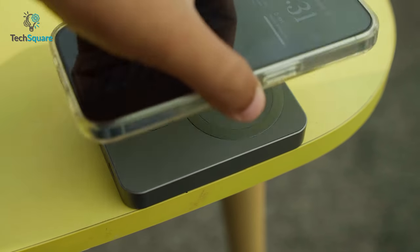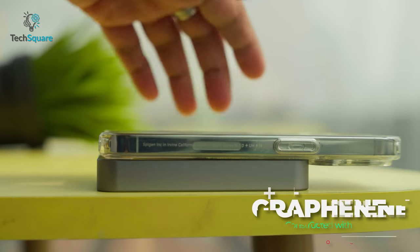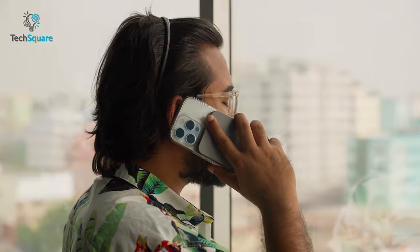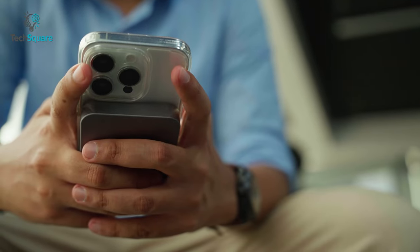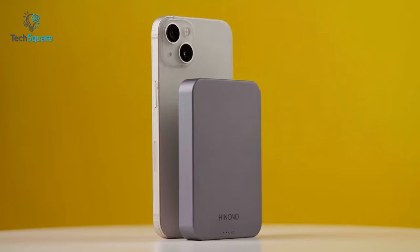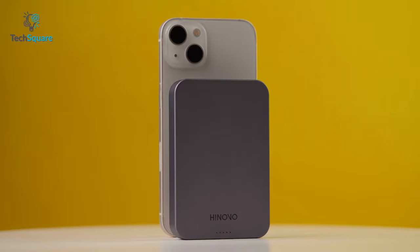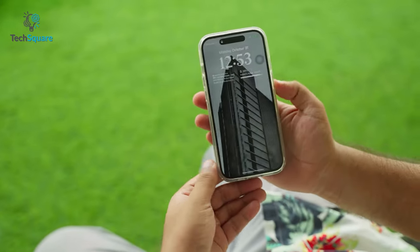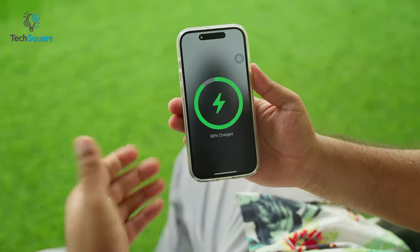For better heat dissipation, the wireless charger uses graphene components which also helps with charging. The Magnetic Power Bank has stronger magnets than the competitors, so there is no chance of it slipping away. You also get anti-scratch silicone on the back to prevent scratches and scuffs to the glass body. Overall, the HiNovo Magnetic Power Bank is the best solution for portable wireless charging.